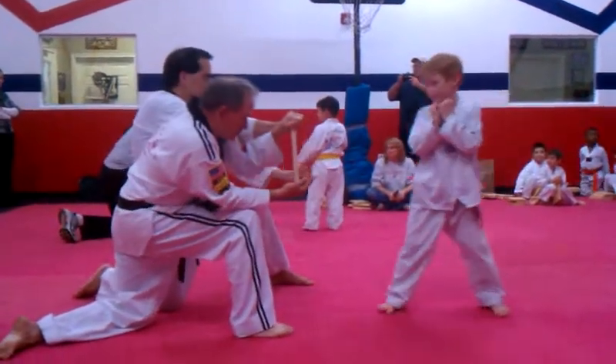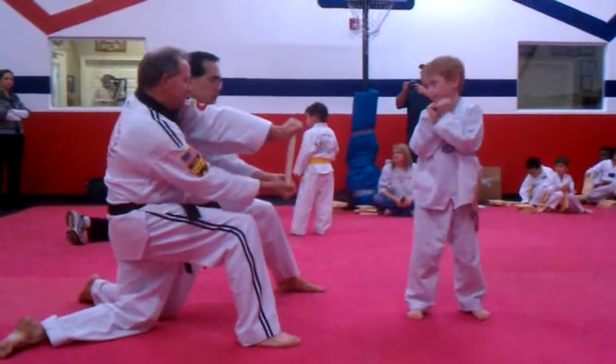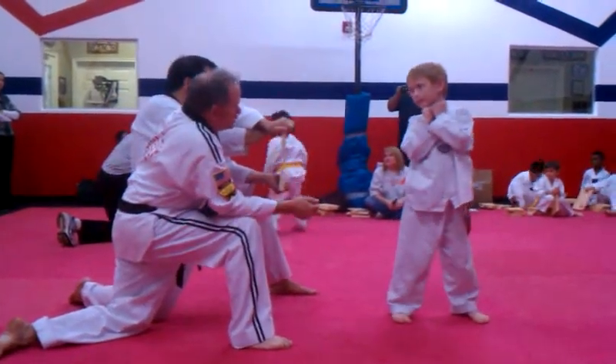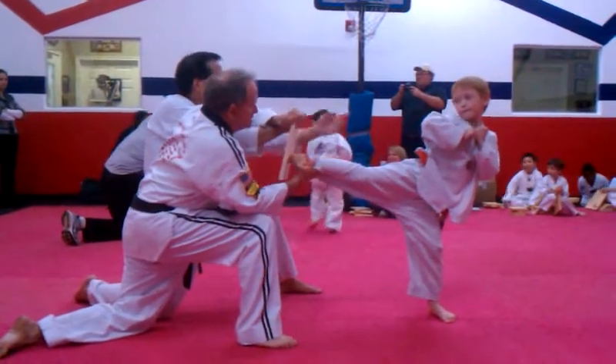Alright. Come a little closer. I think you're a little too far. Hang on. I feel your toes getting in. Show me slow motion. Lift your leg up. That's where you got to hit. Drop the shoulder down.